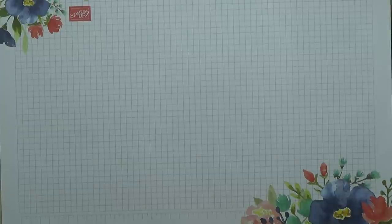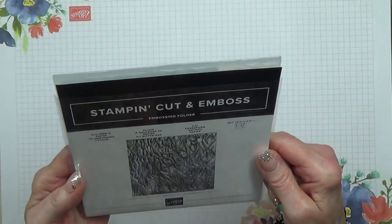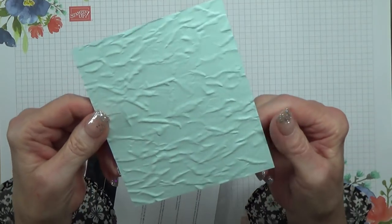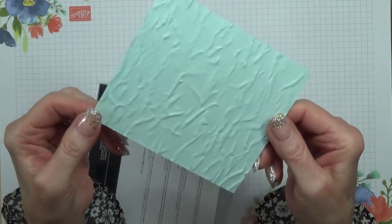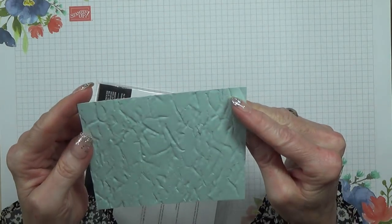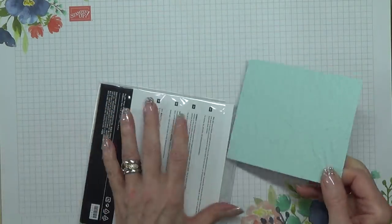With this there is also an embossing folder called Old World Paper — it is 3D and I've done a piece for you. Look at that — isn't it amazing? I don't know if it's the deepest embossing we've had so far. That is really gorgeous. Really pleased with that one.